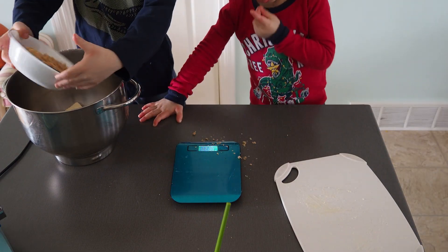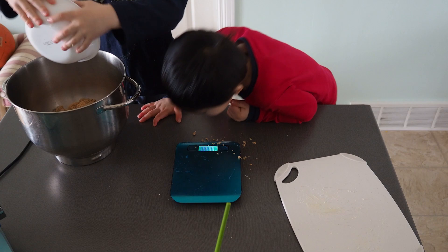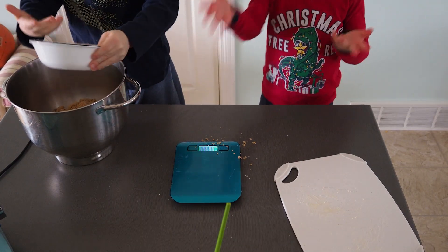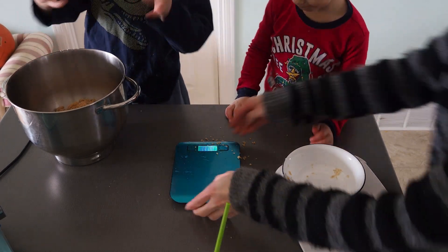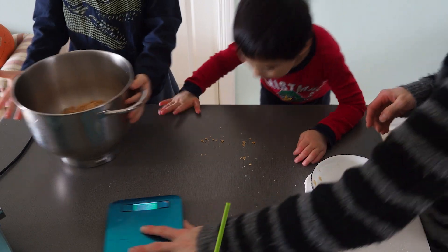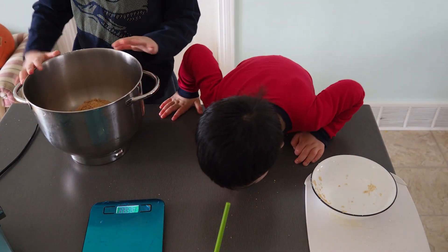That's sugar, Lincoln. Is it good? I can eat it. Yeah, you can eat it. The fun of making our cake is you get messy. You get to lick the sugar. You guys are gonna let Lincoln lick the sugar off the table!